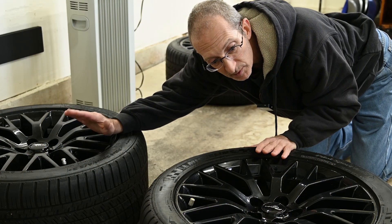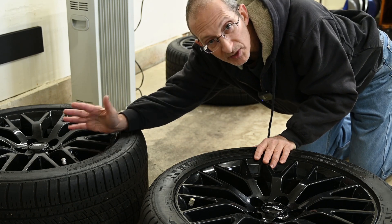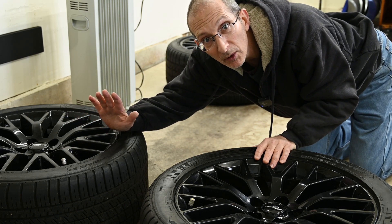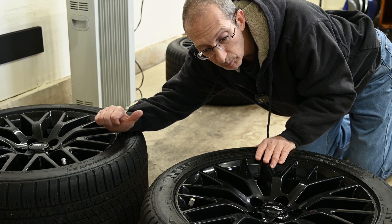I cleaned the wheels before putting them away for the winter, so they're really not very dirty — more dusty than anything. So I'm just going to give them a very superficial cleaning before applying any of the protectants.